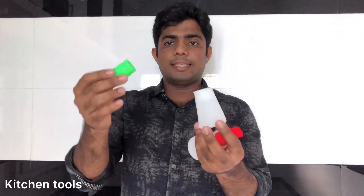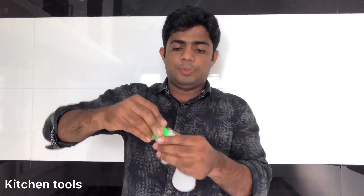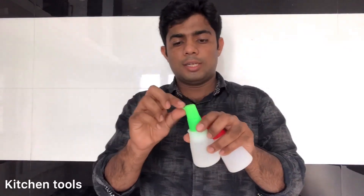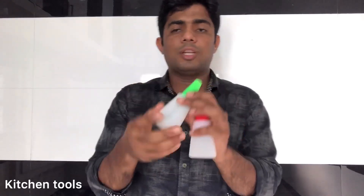It is very easy to use. This is a real oil. You can use the large oil in your home.